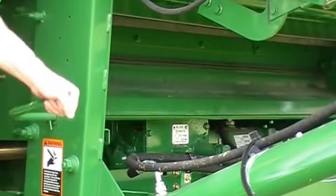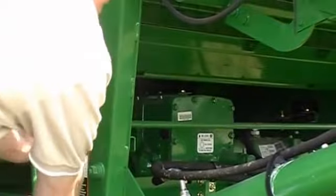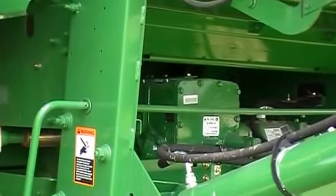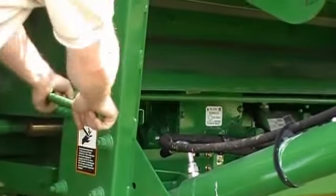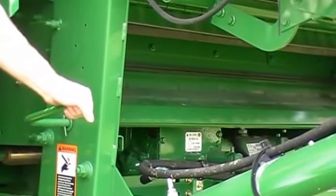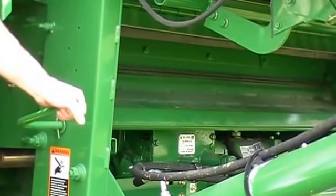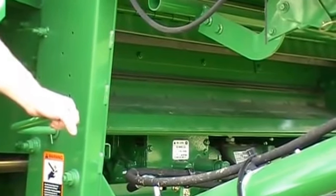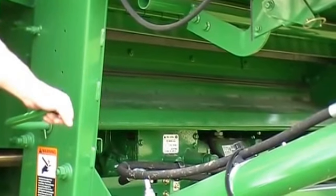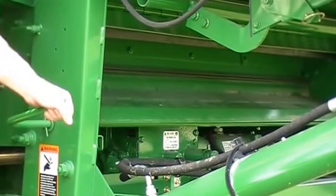To empty your rock trap — right now it's in the empty position. To close it, simply push down on the handle until it makes contact with the face and give it an extra push until it latches over center. To open it back up, give it a tug and it'll open up. If you do this every day with a long garden rake pole or garden hoe, you can reach in under there without having to crawl under the feeder house. If you do get under there, make sure you have the feeder house stop in place.